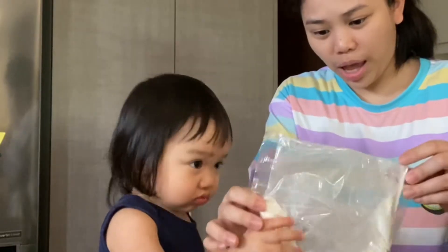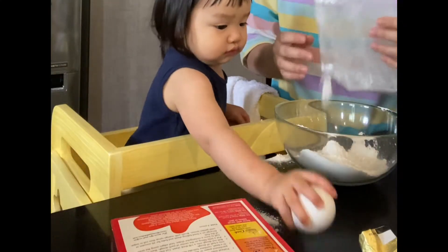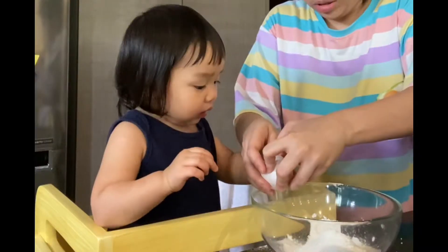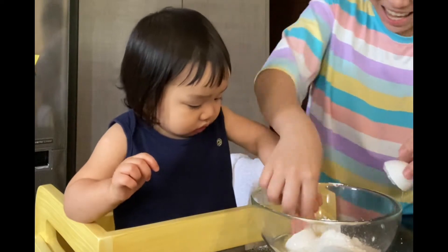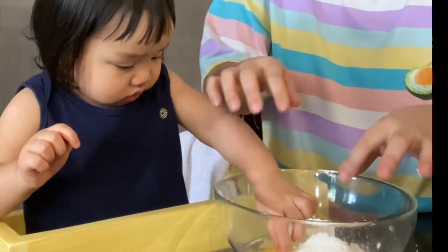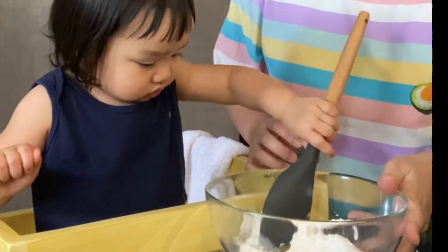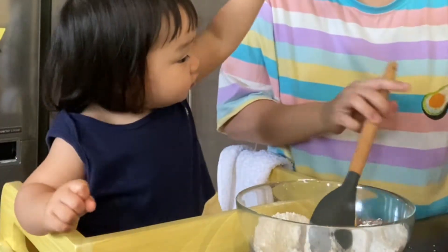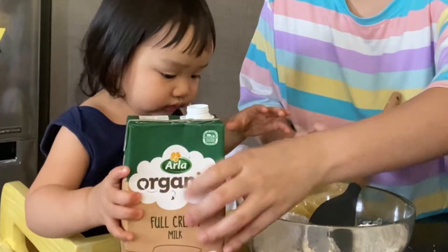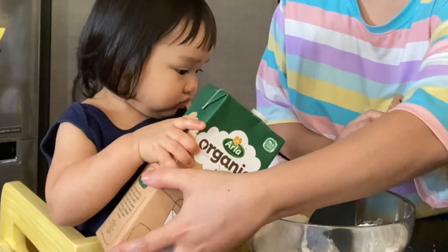And then we're gonna put egg here. Where's the egg? Okay. Open it like this. Open it. Oh, you mix it first. You mix it. And we can put some milk — Mama put some milk. Hold it, two hands, it's heavy. Two hands, you know how it's heavy.